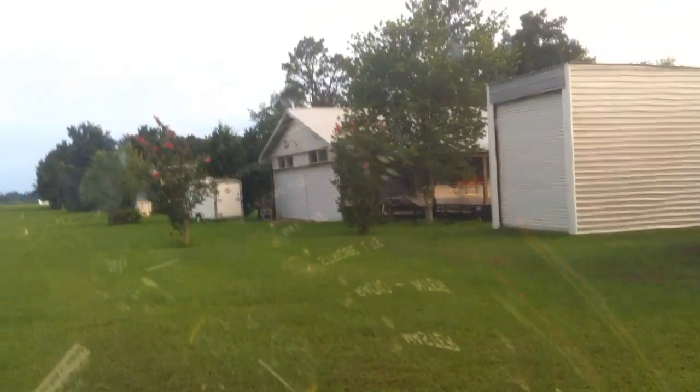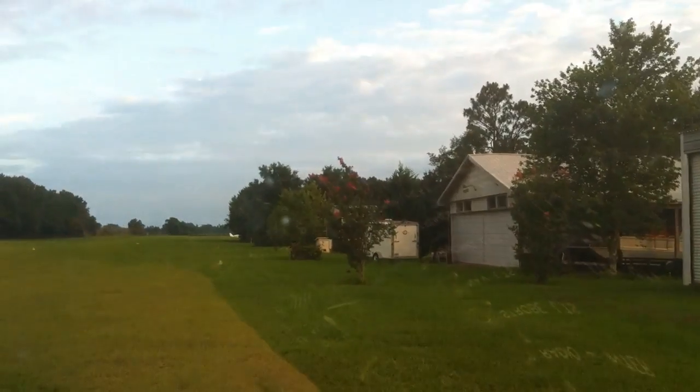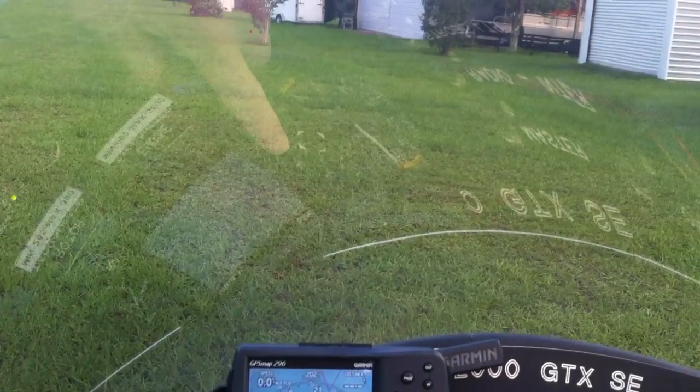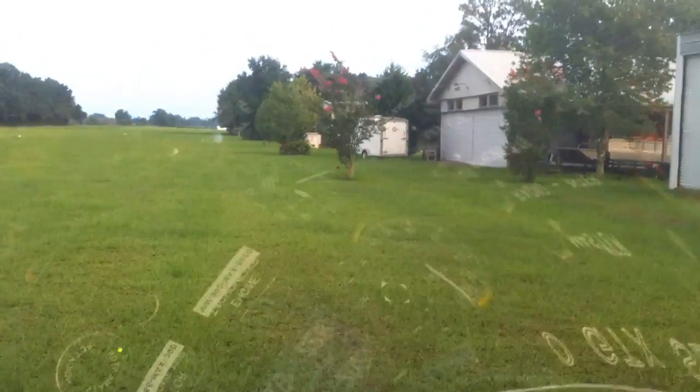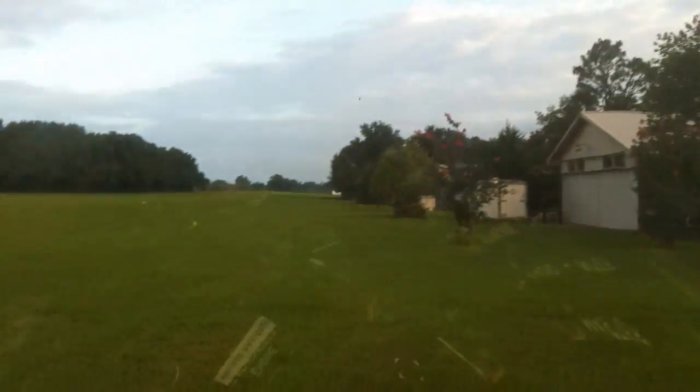J-22 traffic, experimental gyroplane 429 Romeo Kilo at the numbers 18 for run-up and take-off. J-22. We'll go ahead and taxi out a little bit, and hopefully our water temperature will pull up.